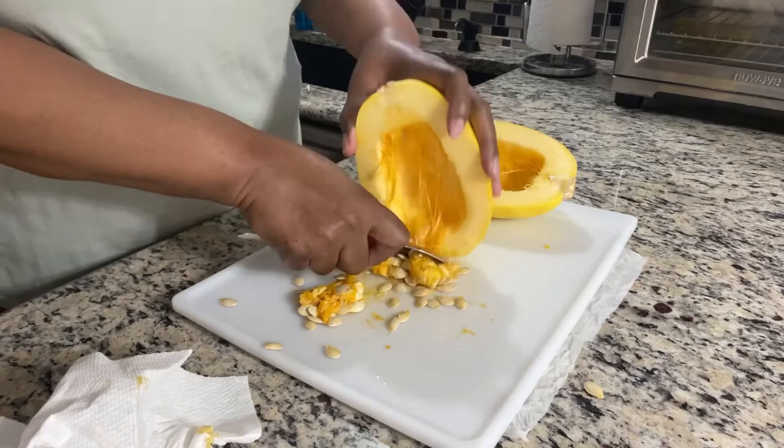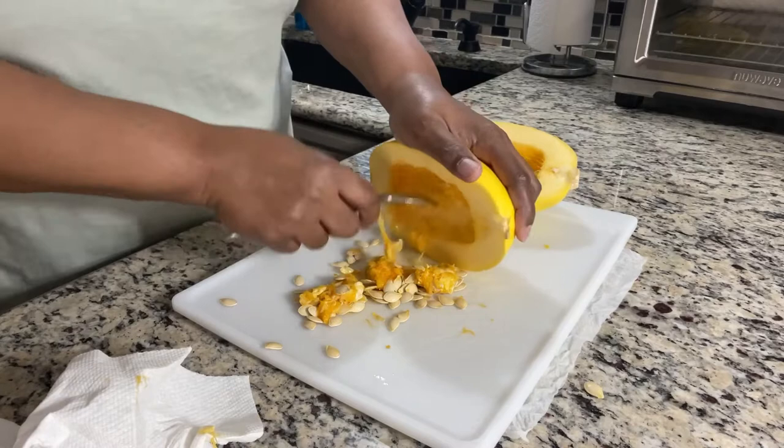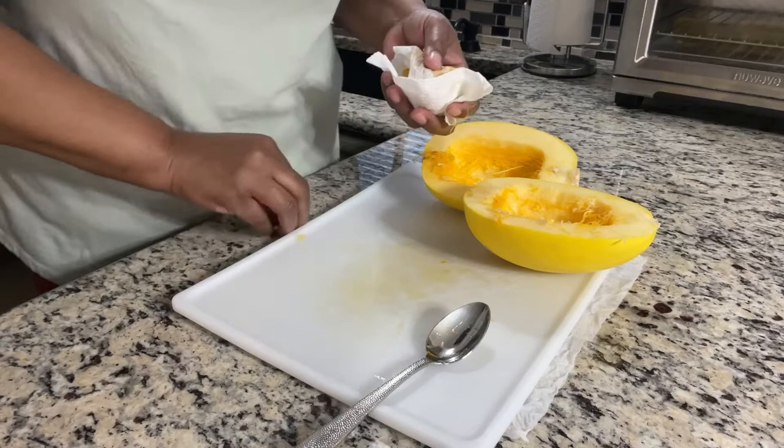Comment down below if you are a fan of spaghetti squash. I absolutely love it — I wasn't really a fan until I had it at Longhorn Steakhouse. The best part about making spaghetti squash is it's very inexpensive. I got this from Aldi's for like two dollars and fifty cents.